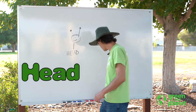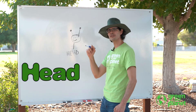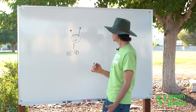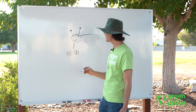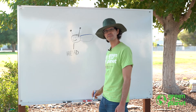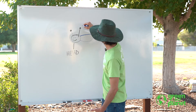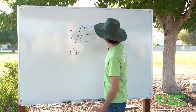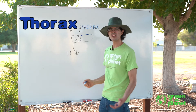Okay, that's how you spell head. Now, for the next body part, I'm going to use blue. The next body part is called a thorax. The thorax is in the middle. I'm going to draw my thorax right there. Do you know how to spell thorax? It's a really big word. T-H-O-R-A-X. That's the thorax.